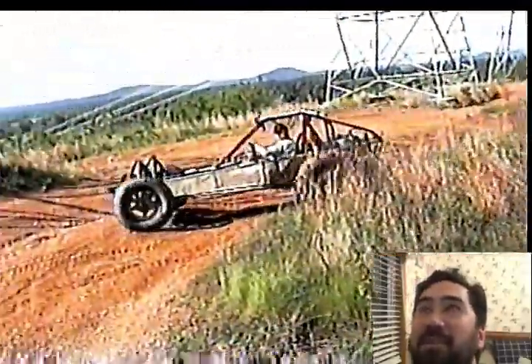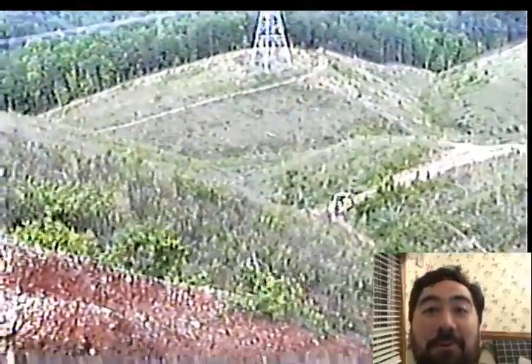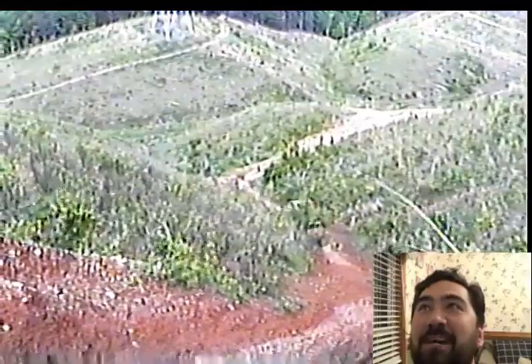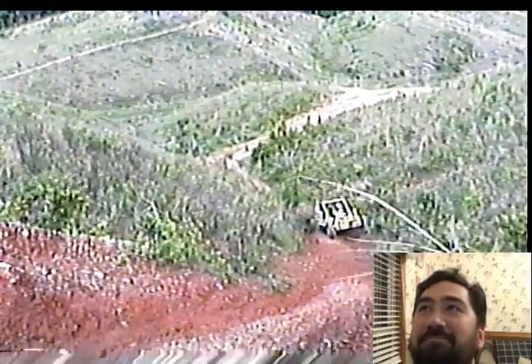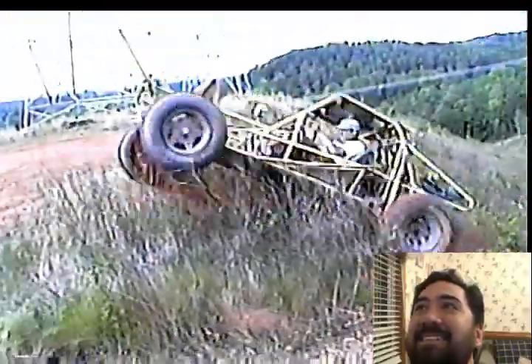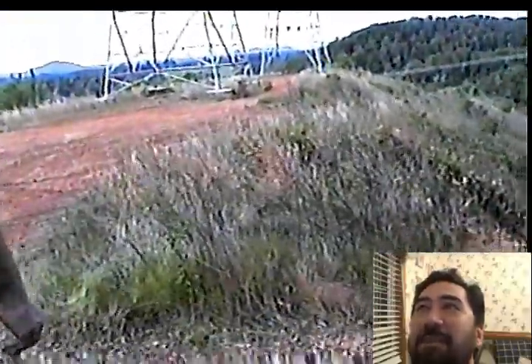It just makes me smile watching them again. This is another time — these were just some play hills that we had. This place right here was called Top of the World, because you could see forever up there. You could see somebody would make it up one, and it was like challenge accepted. Always fun to play up there.